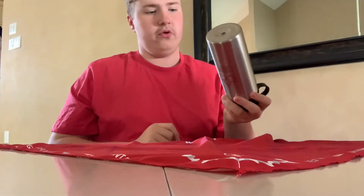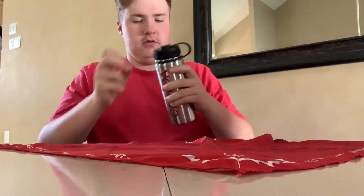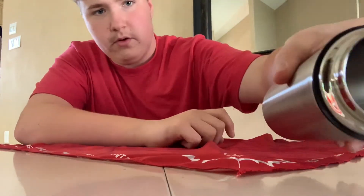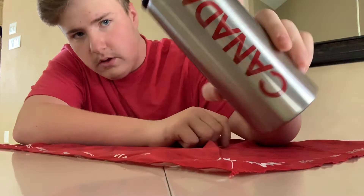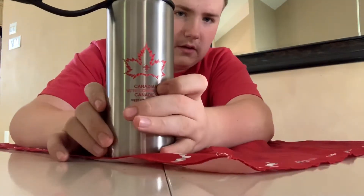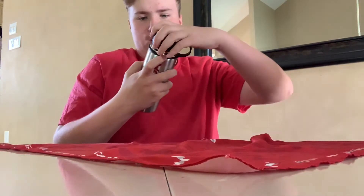Next up is the water bottle. It fits into your bag — it's a metal water bottle with a screw top. Inside it says 'Canada' because, well, that's the country, and it has the logo again. Really nice, with two different types of writing on it.